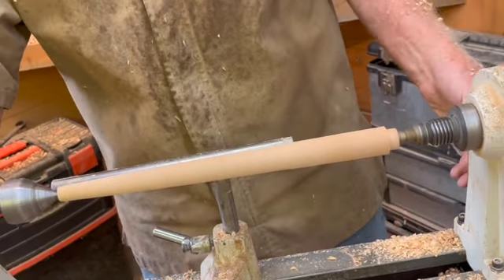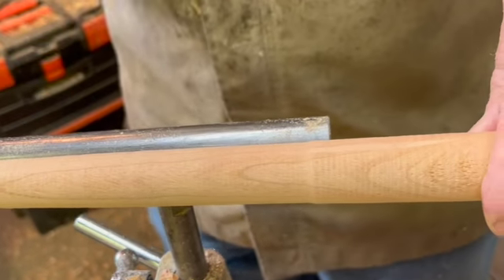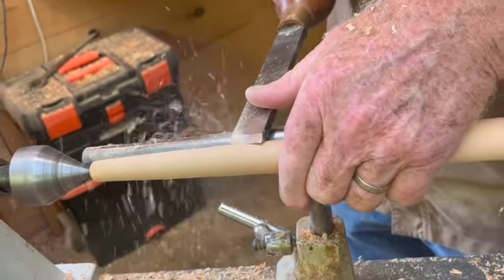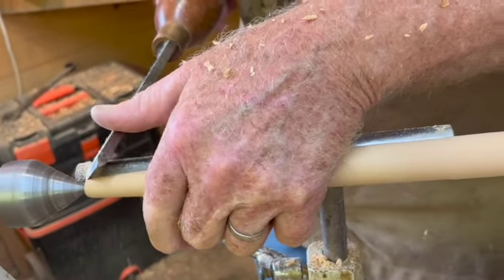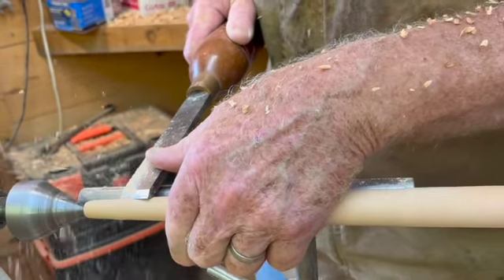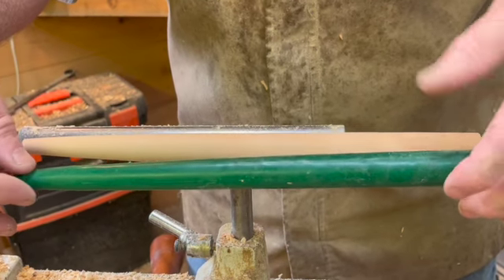I know the audience might not have the same appreciation for turning that I have. You can see — we'll see in the video — that there are some ripples; that's from the roughing action. I'm now going to use a skew chisel to define and smooth the top. The tricky part is to get the taper right. As you can see, we're coming pretty close on the top part, and we'll fix the bottom shortly.